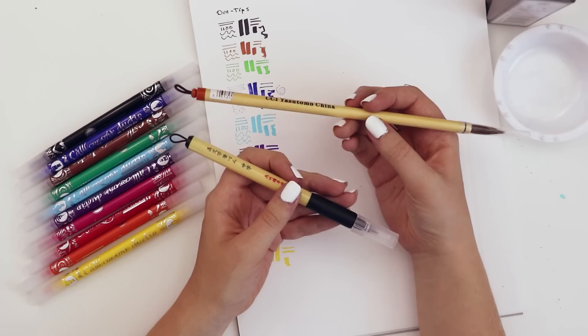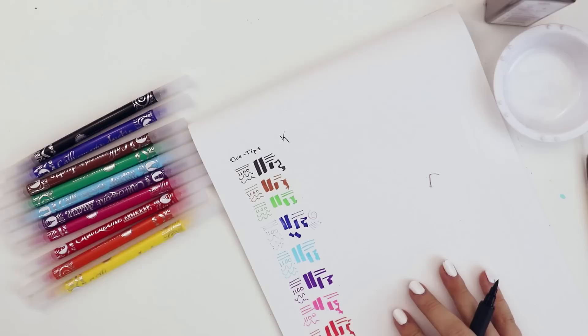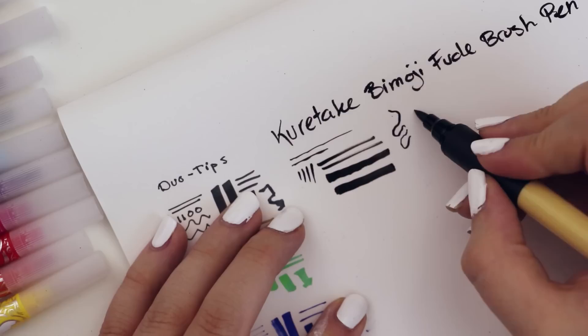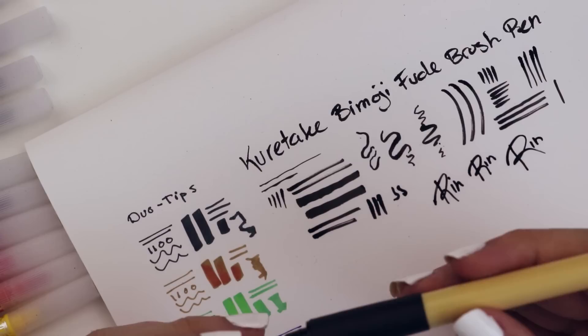Basically this one is more made to look like a traditional sumi brush, and then this one is like a modern take on it so you don't have to dip it. I like the little loopy. Let me zoom in — look what you can do with it. You can do straight lines, some thicker lines. I bet you could get some real thick lines and some difference in line weight. It has a bit of a dry, scratchy texture to it. I'm so bad with brush pens.